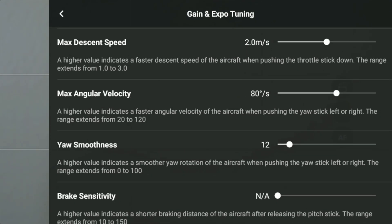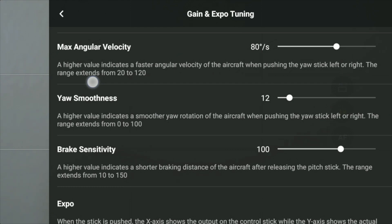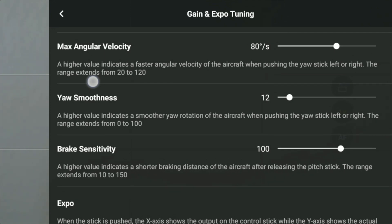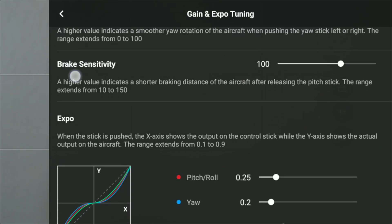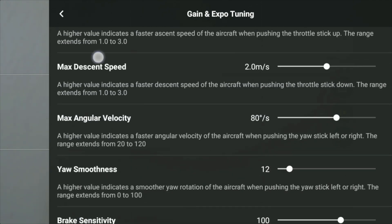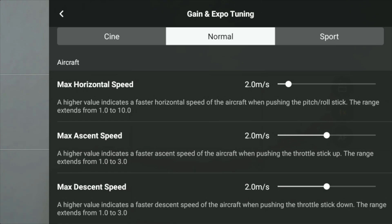Maximum descent — I like to leave it at two from my last experience. We'll put this at two. Angular velocity, we'll just leave everything as is. There's even a brake sensitivity. A higher value indicates a shorter braking distance of the aircraft after releasing the pitch stick. The range extends from 10 to 150, and it's set to 100. We'll leave it like that and experiment — maybe in the bigger field I'll test it out.